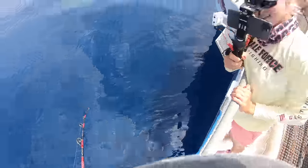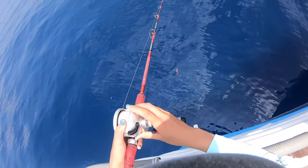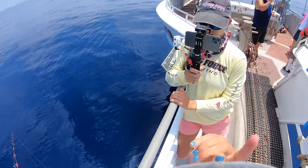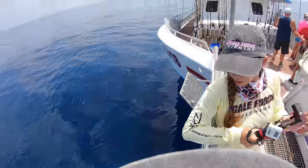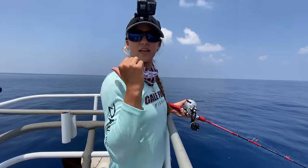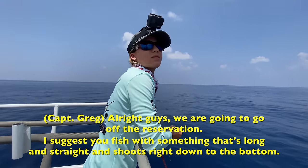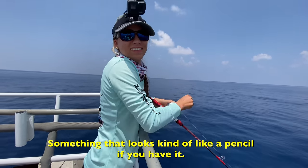Now we're simply going to let this jig down — put it in free spool and let it fall. 600 feet of water, it's going to take a minute. Down it goes — it swims like crazy on the way down. I'm standing up on the pulpit and the current's going to take the jig, so as it goes I'll walk with it. For jig selection, I suggest fishing something long and straight that shoots right down to the bottom — something that looks like a pencil.